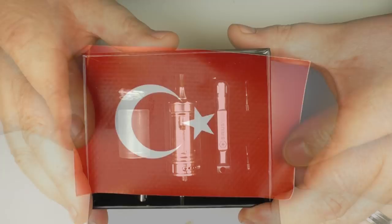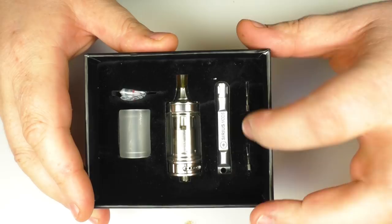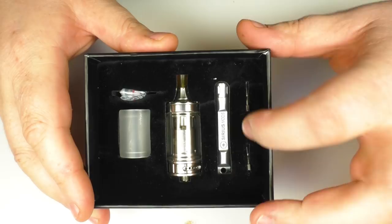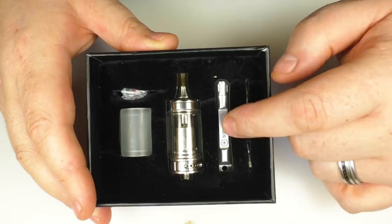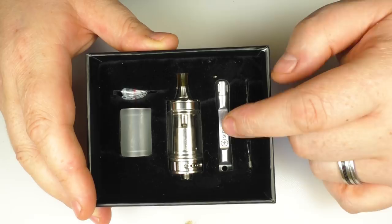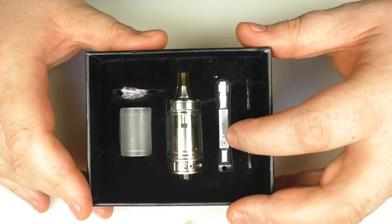Now before we get going we'll just cover what's in the box. There are three little airflow reducers — we'll call them that. According to the manual they're called leaved 510 air pins — I think that's the proper name for them, but there are three in total. We have this tool here which is the chimney height adjustment key, and you can also use this as a coil building rod as well.